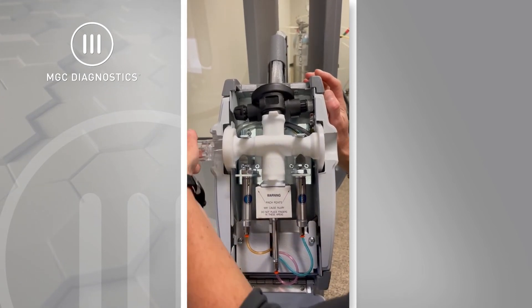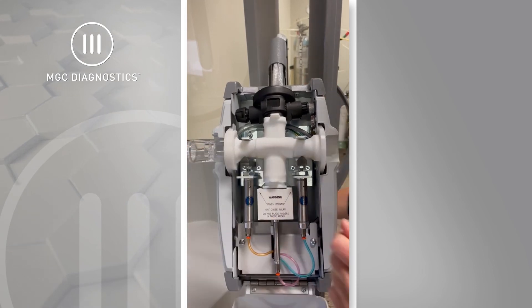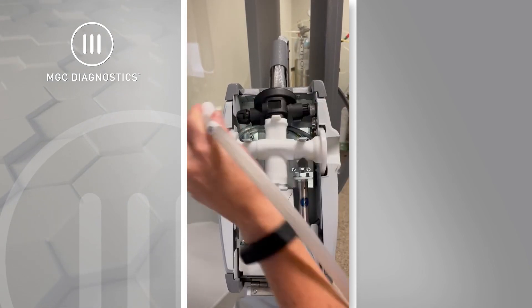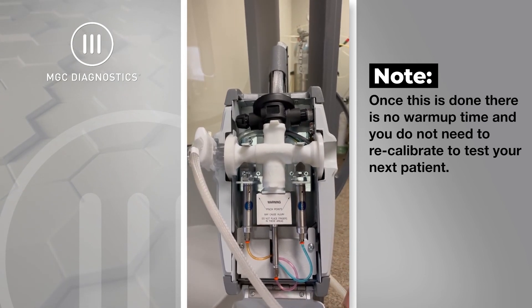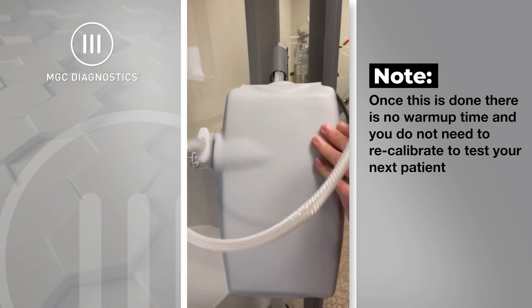Reconnect the flow sensor to the head of the system and connect the umbilical to the flow sensor. Once that is done, there is no warm-up time and you do not have to recalibrate to test your next patient.